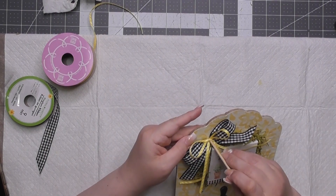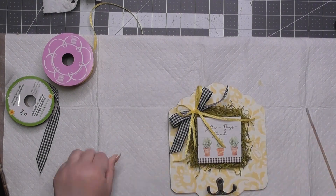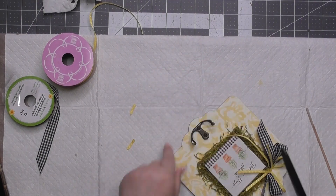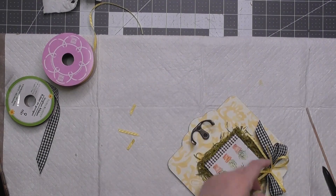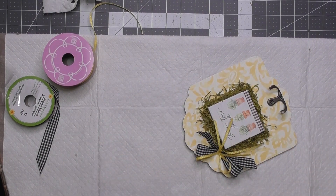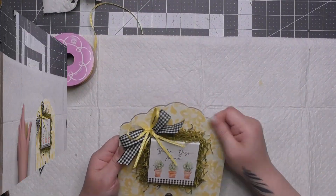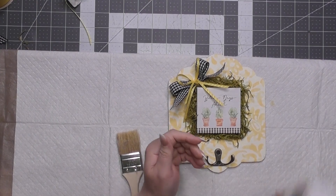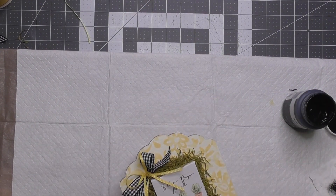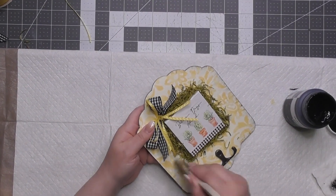I was looking at it and thinking something's missing. I adjusted the tails and put a fresh diagonal cut on the buffalo plaid, but I'm still staring at it thinking, 'Why does this look plain?' So I got my Waverly chalk paint in black — called Ink — and lightly dry brushed around the edges to give it some more farmhouse coziness.